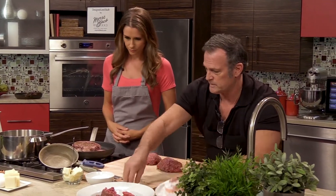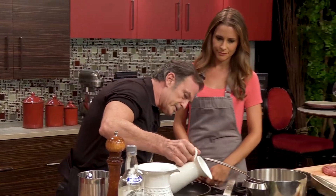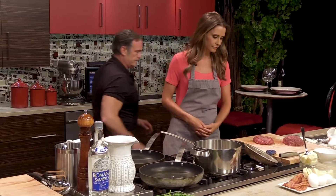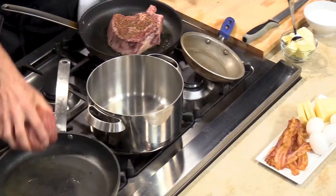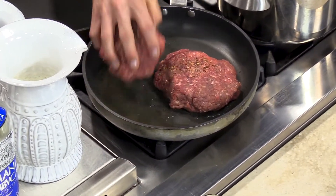We're gonna season it again with a nice spice. At the restaurant, instead of putting it on a char grill, I'll sauté it and then throw it in the oven — really lets you get a nice crust on the outside. This is a big burger; it's like a burger for three people.